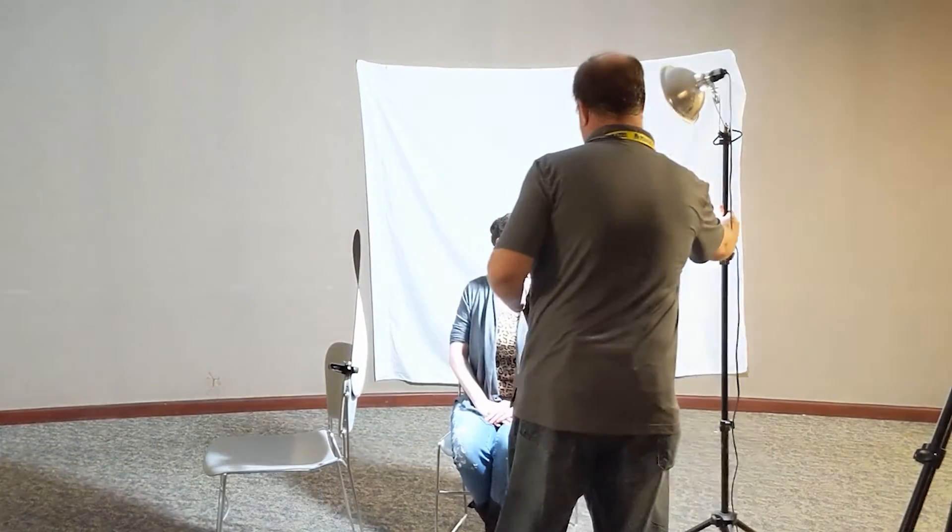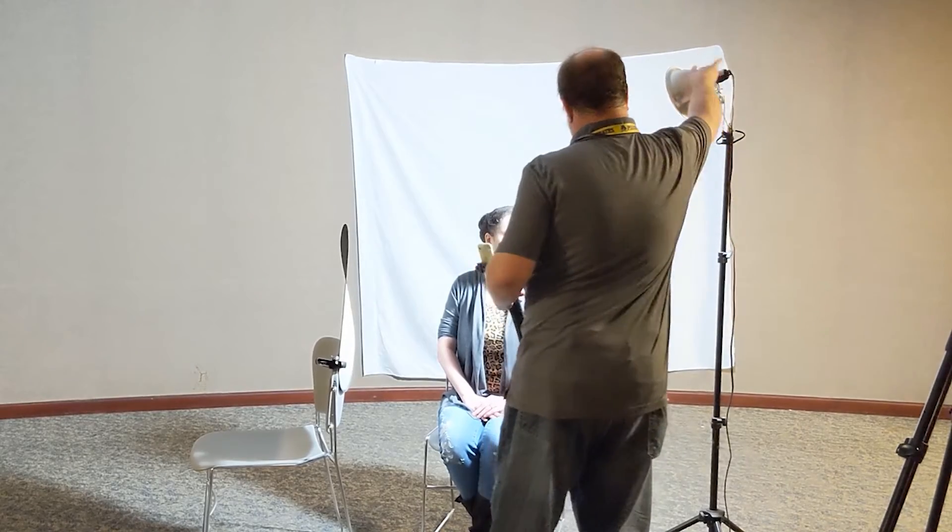This is also called broad lighting because you can see her face is turned slightly this way, and you're putting the light on the side of her face that's closest to the camera. Now turn your face this way. In this example, the bulk of the light is on the side of her face that is away from the camera — this is called short lighting. I usually like using this lighting better; it's really nice for slimming the face down. So let me try a picture with this.